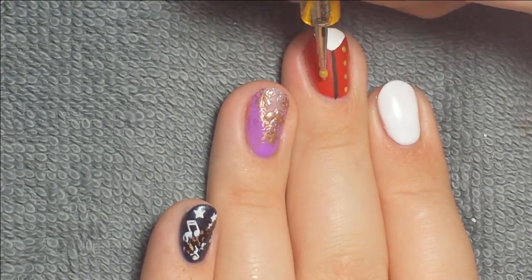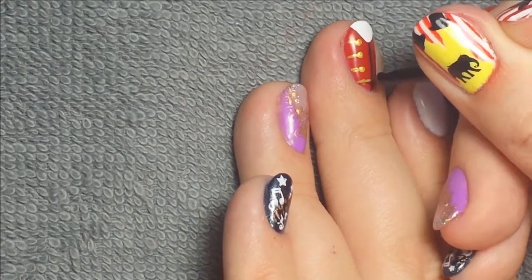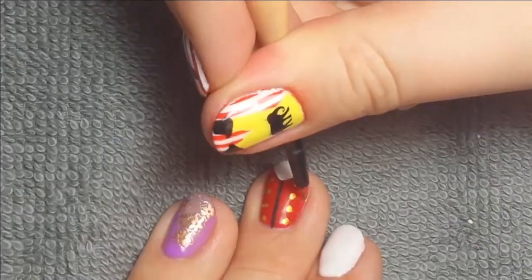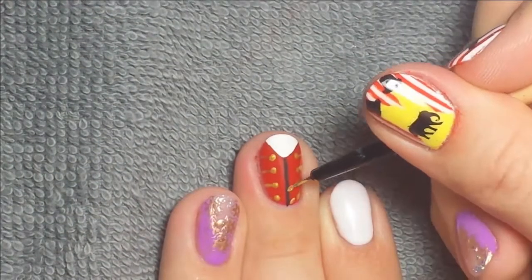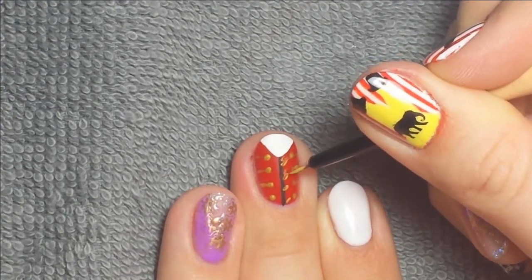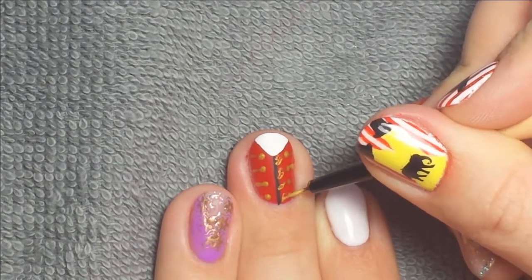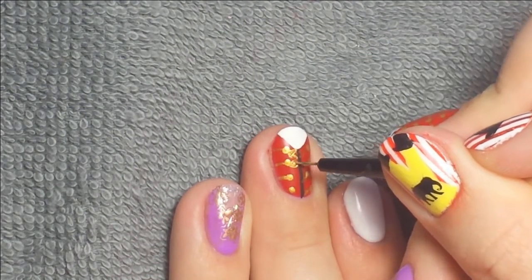I tried to keep them all even but there's only so much you can do freehand. Then I did a line connecting onto the edge, and in the middle there's a little swirl — I tried to make one but that's really hard to do on a tiny surface with a brush, so just do your best or you could just do a straight line across as well.